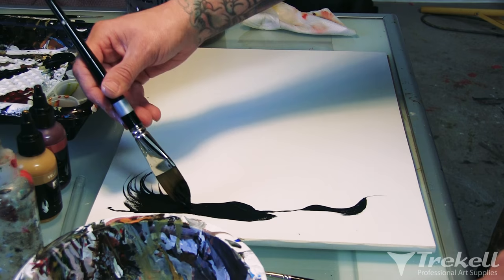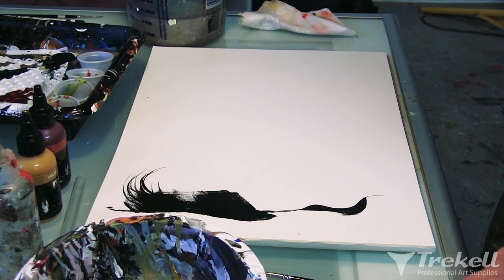This is how I get fur. A lot of my animal paintings will use it. It just provides — if I need to fill something in, fill it in.